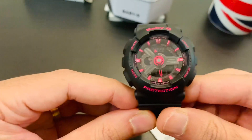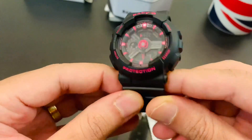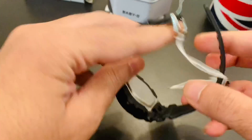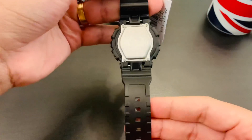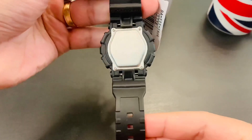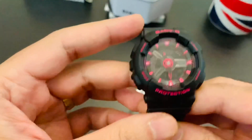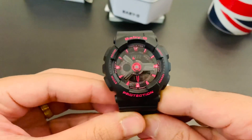It's got four buttons on all sides for changing your date and time. I'm not going to do that here because the sales agent already set the time and date for me. This is the back side of the watch — take a good look.